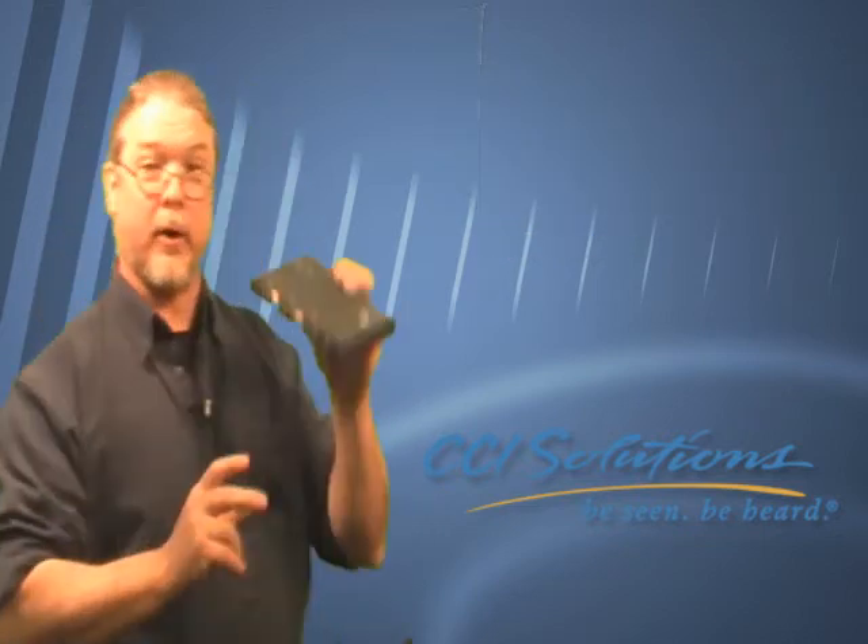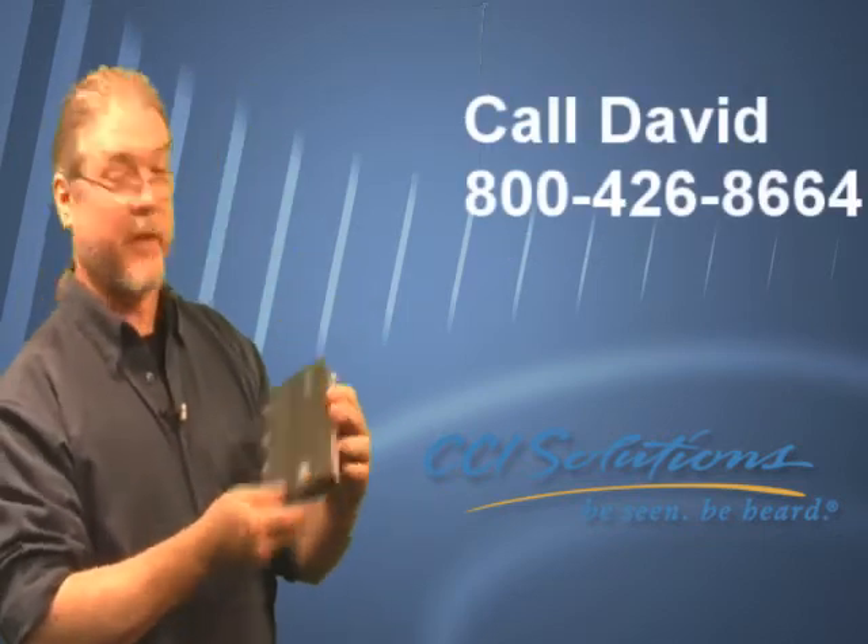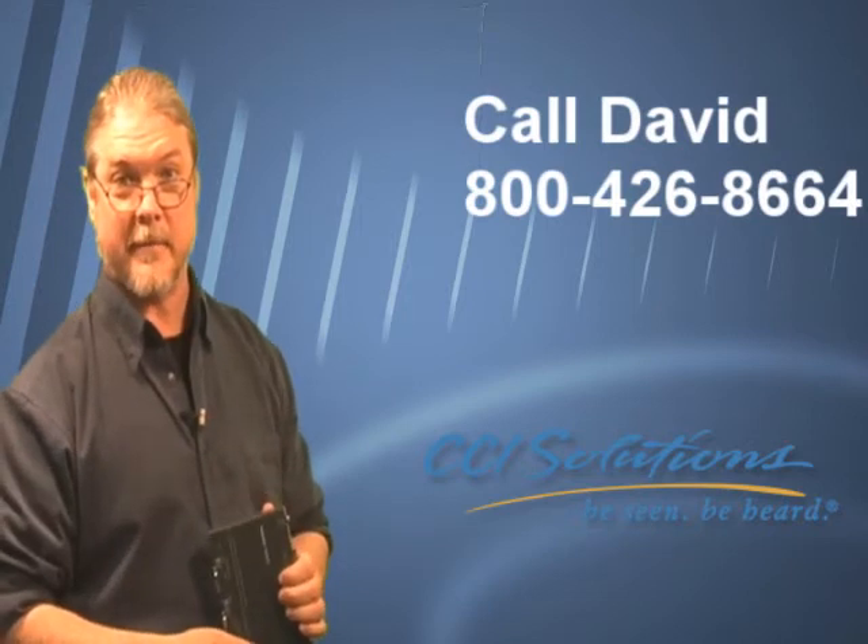This is the VP242. If you want to know more about it or anything else in this range, give me a call at 800-426-8664.